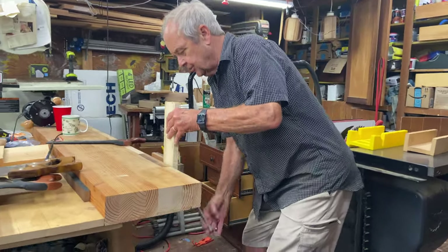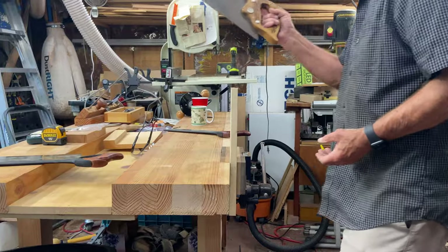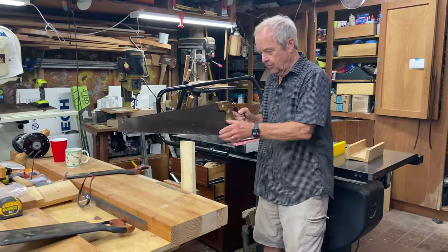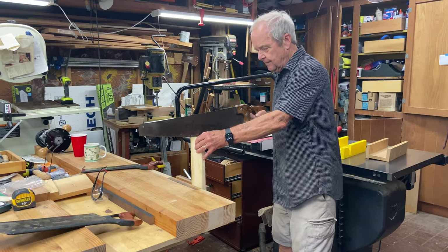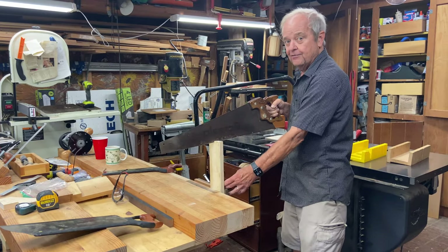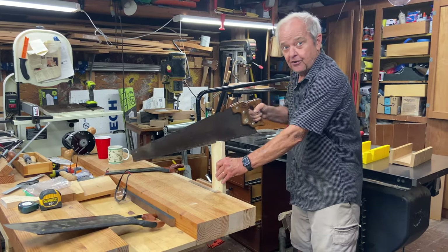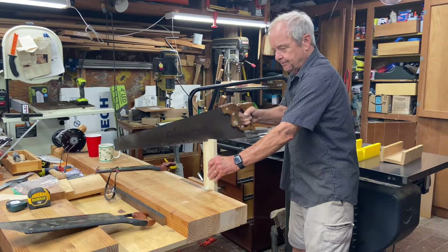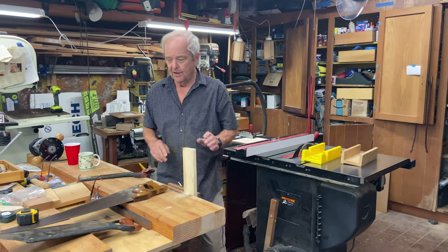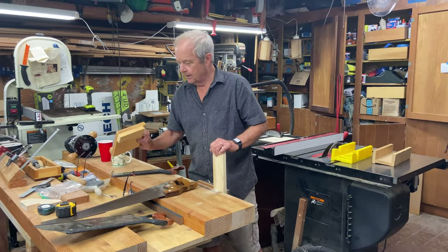Another thing you'd want is a vise, because holding the wood stable is extremely important. Here I'm set up to do a rip cut using a rip saw — notice there's no reinforcing on the top, so the blade can go all the way through. The vise holds the wood very stable, and I can mark a line on it. With a little bit of practice, I can get pretty good at following that line with a hand saw. You really can do everything with hand saws that you can with a table saw, but you need some practice and a couple of inexpensive helpers to do it accurately.